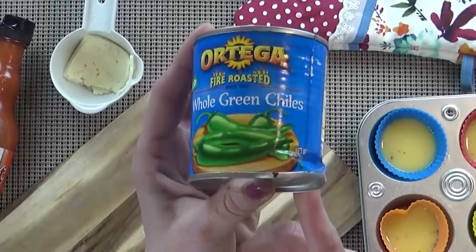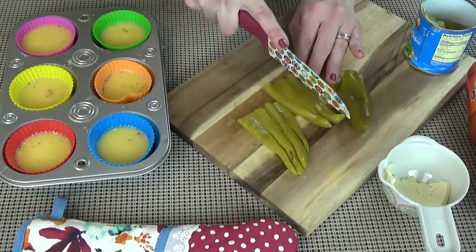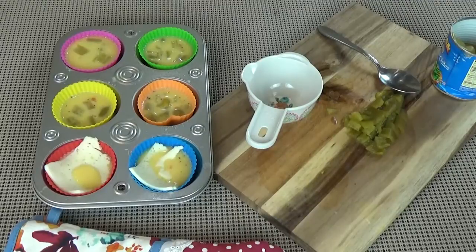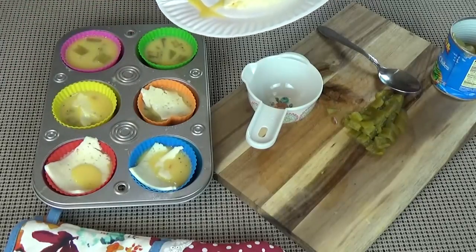Next up I'm going to make a spicy version, which happens to be my favorite. I'm going to start by using some green chilies — I get these in a can. I'll drain off the water and chop them up. These aren't very spicy, pretty mild, but I really like them. So I'll sprinkle a little bit in each cup, followed by some cheese. For mine I'm actually going to use some Havarti cheese, but you can use any you prefer. I'll just put one square in each muffin liner.